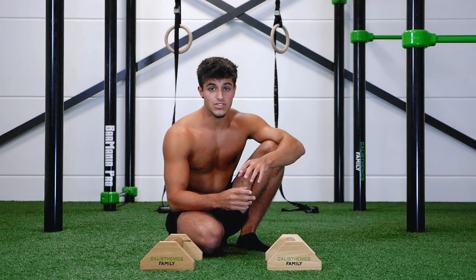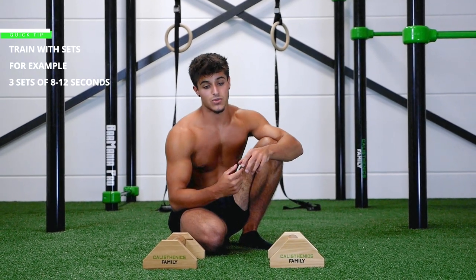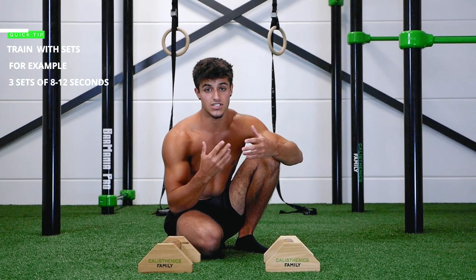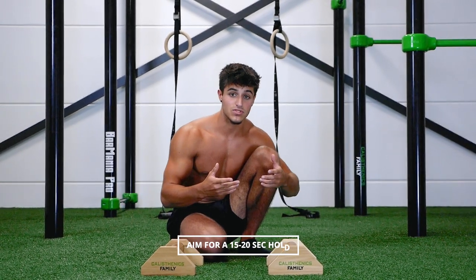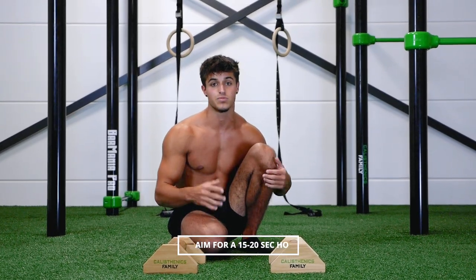The correct way to train this exercise is to work with sets — try to do three sets of 8 to 12 seconds each. Once you are able to do one rep lasting between 15 and 20 seconds, you are ready to progress.